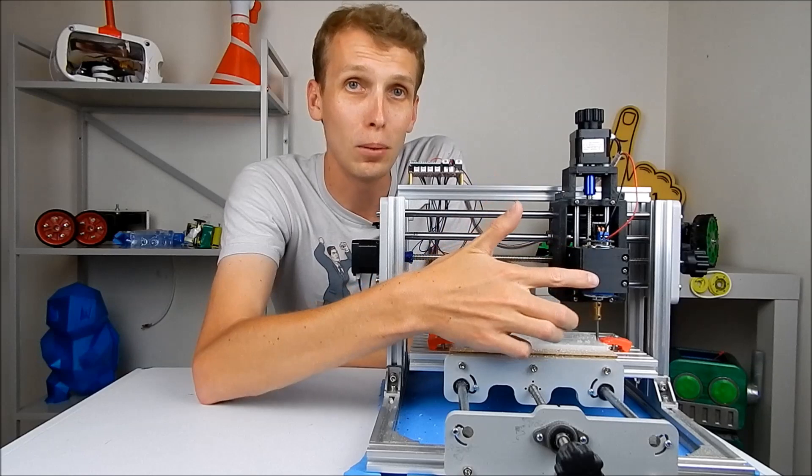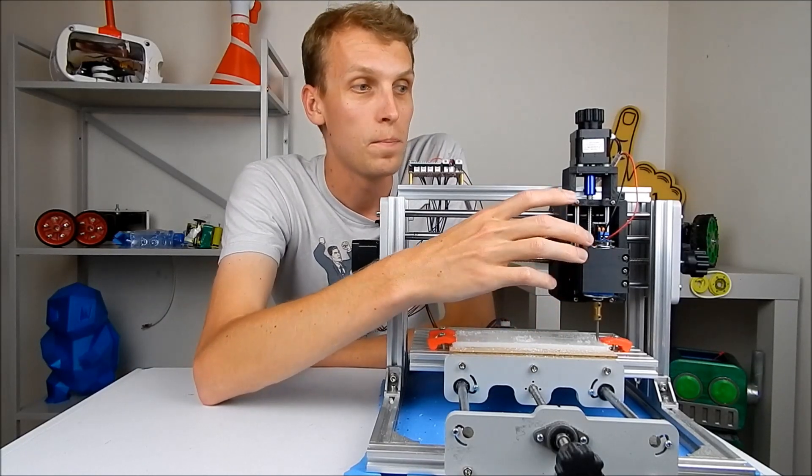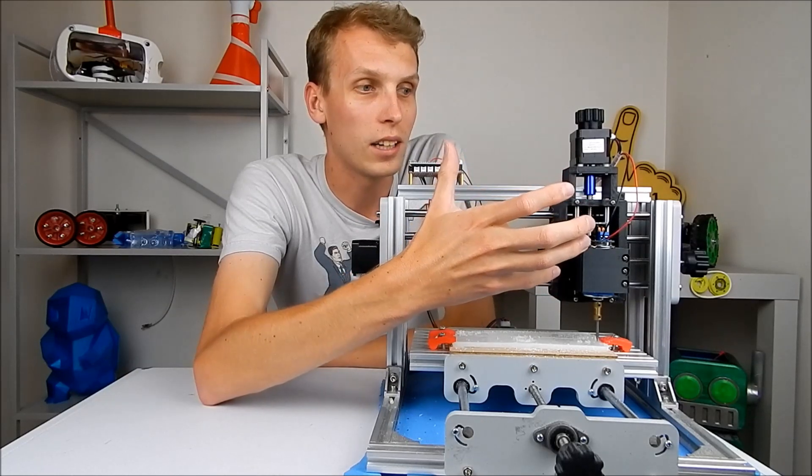This machine should not rely on blue painter's tape to hold the motor in place. That's ridiculous and it's just not a great idea.